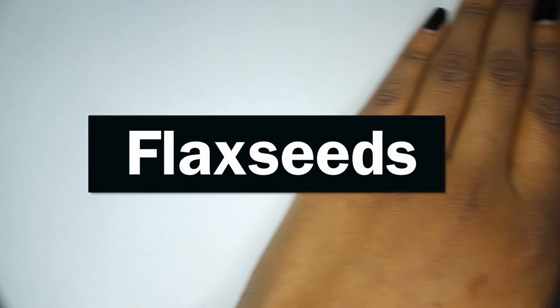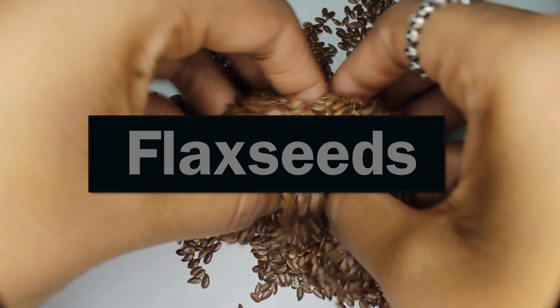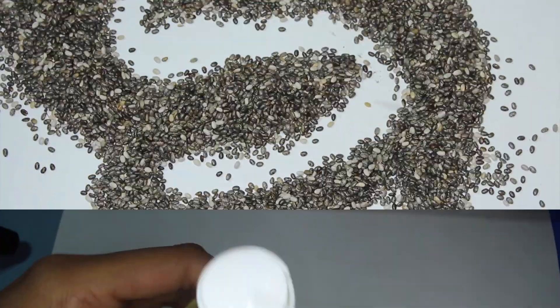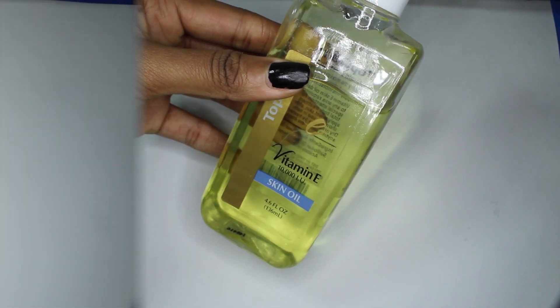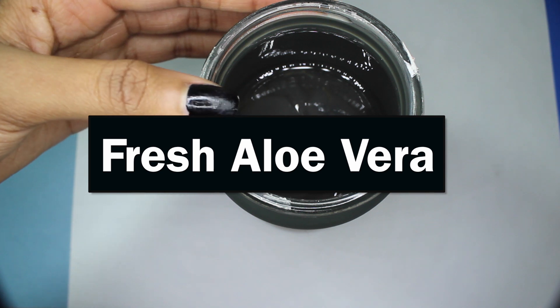So what you'll need is flax seeds, and I also mix it up a little bit and use chia seeds — I'll explain why later. I also use vitamin E oil and some fresh aloe vera that I've taken straight from the plant and put in one of my own jars.